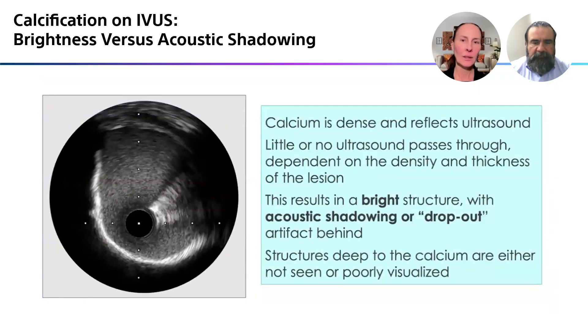So what about calcium? Calcium on ultrasound is very dense, so it reflects all of that ultrasound — not many of those ultrasound waves get through the calcium at all. This results in the bright structure that you see from about four o'clock to eleven o'clock. And because the waves don't pass through the calcium, what you're going to see behind it is just darkness, or what we call dropout artifact.